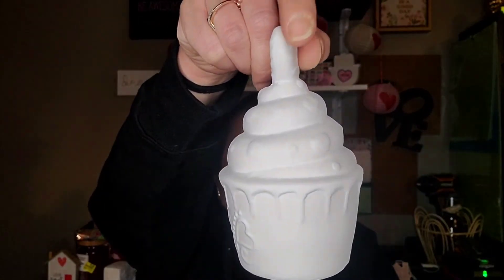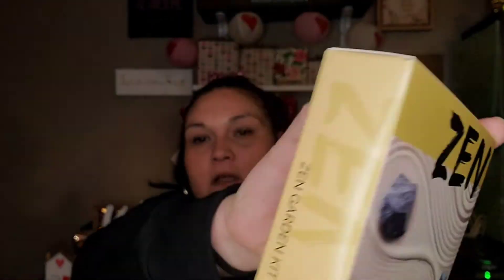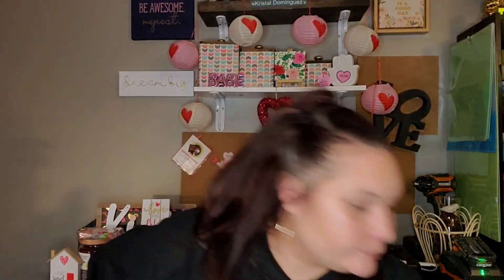Here's the other cupcake I got to paint. And then the last things in this bag — I found these tiny Zen gardens. I remember Marcus saying he wanted one, so I just picked up one for him and one for Peyton. It's a mini Zen garden — the back says does travel leave you frazzled? Carry along the mini Zen gardening kit and you'll have tranquility wherever you go. Based on a centuries-old tradition, the kit includes a base, sand, rocks, and a miniature rake. I have a bigger version upstairs in my room that I had from Five Below.